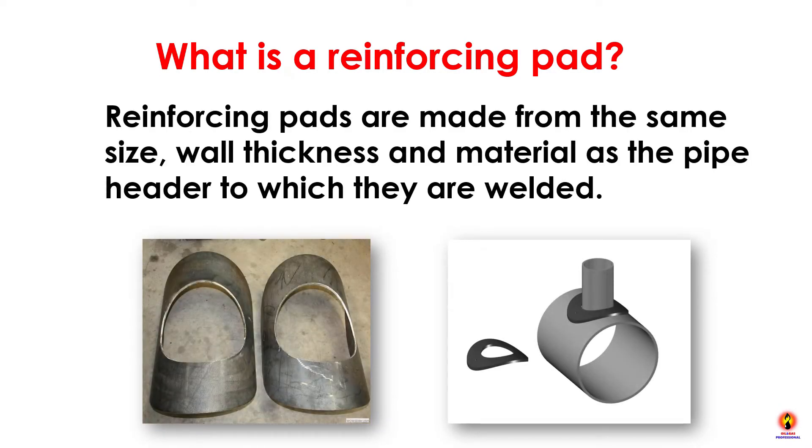Reinforcing Pads are made from the same size, wall thickness, and material as the pipe header to which they are welded.